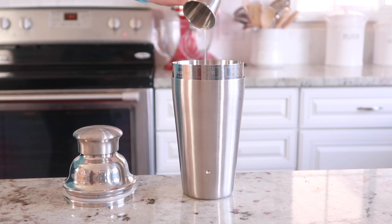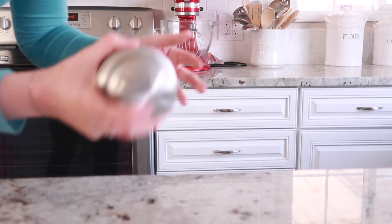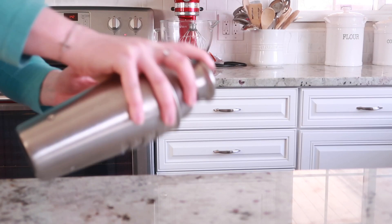You can either use fresh lime juice or you can just get it out of the bottle. You're going to want to shake this for a good 30 seconds until you feel that shaker getting nice and cold.